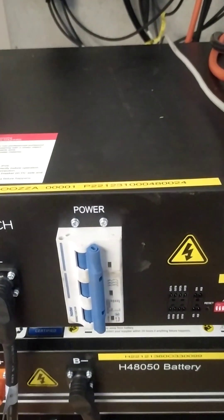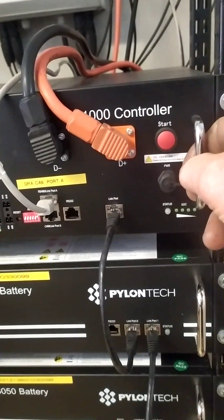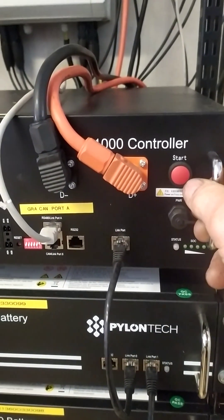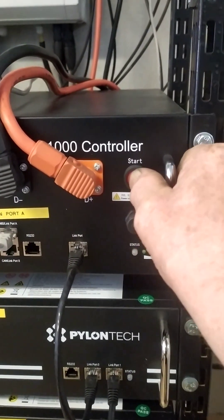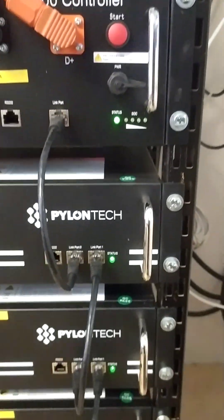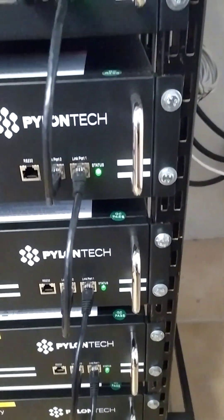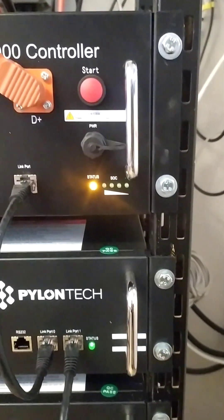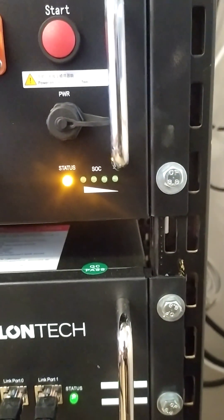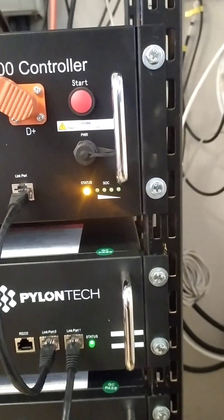The trouble is it's not working as well as before. Now I power on here and I push the switch here — before it would sound and start up good. But now when I push it, the status signal is yellow and it is not starting up properly.